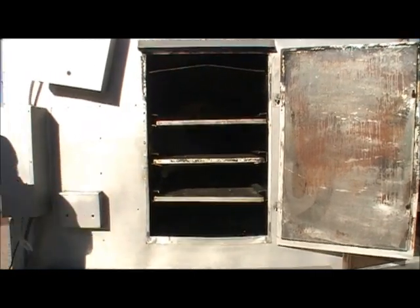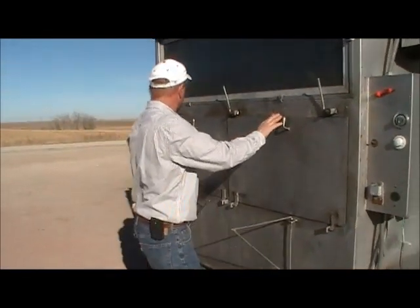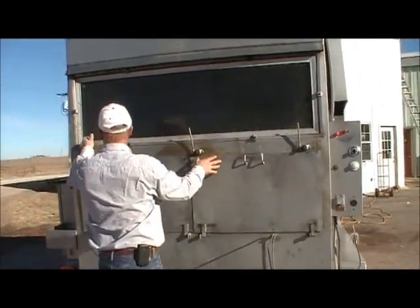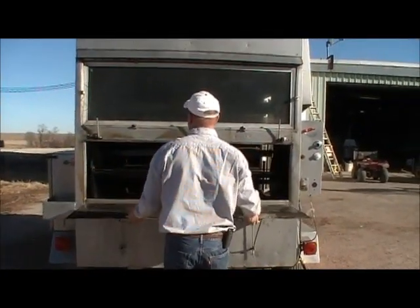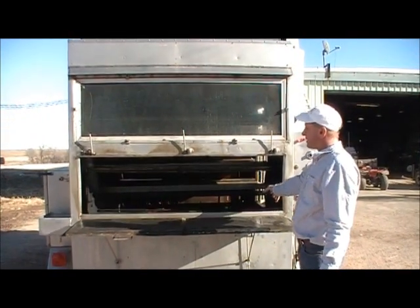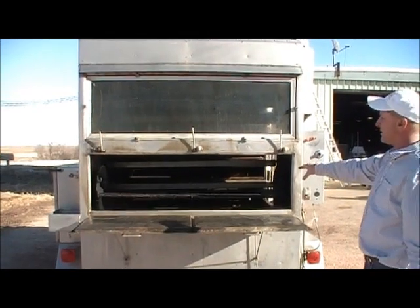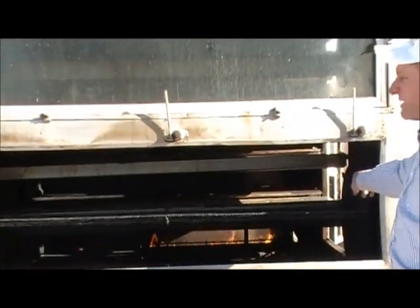So what we do is we load it back here. Obviously this cooker is used — it's 16 years old, it's in good shape — our new ones obviously have many improvements. But right here, this is the main rack. We have 16 main racks and we double-deck them on these hooks, which makes 32.